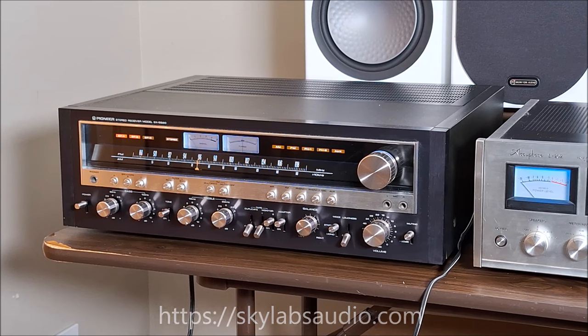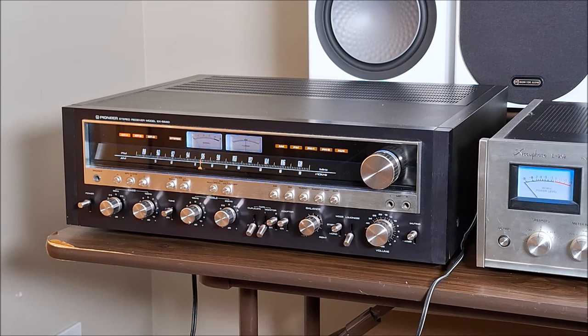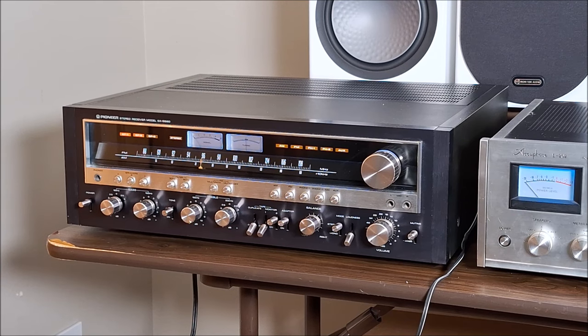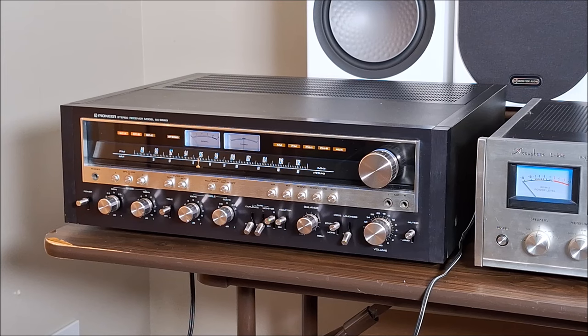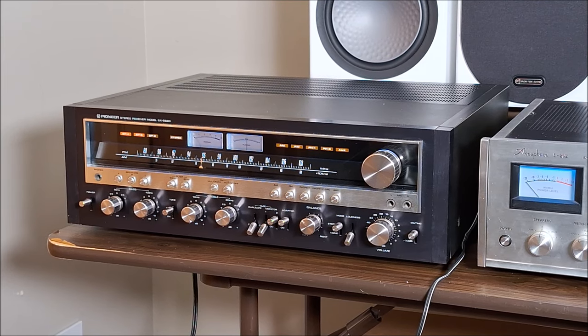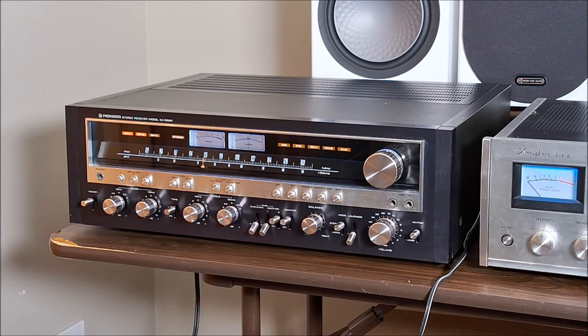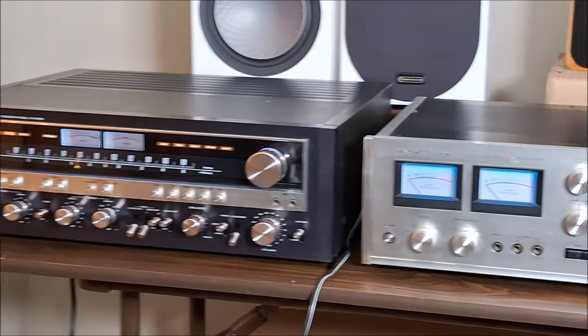That, my friends, is a Pioneer SX 5580 in black — never available in the U.S. in that color. This is a 110-volt piece, which meant Pioneer designed it for sale through military PXs for U.S. service people in Europe to purchase. So they were never available in the U.S. Really a rare piece. Look at how beautiful that is — I can't wait to get my ears on that one.